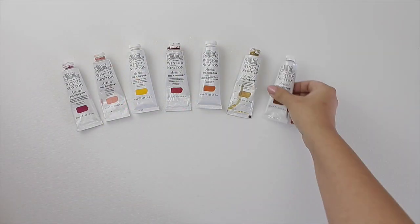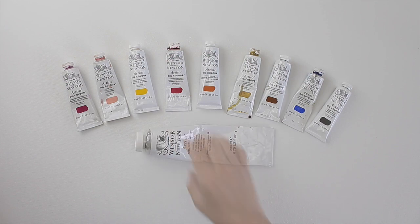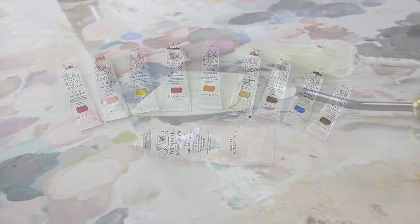Before I get started, you can find the full list of materials I have used for this painting down in the description box.